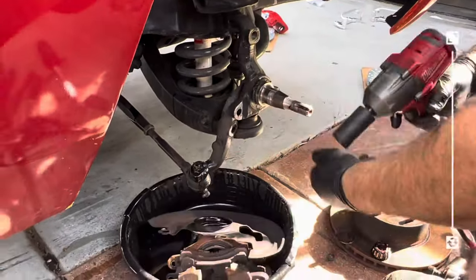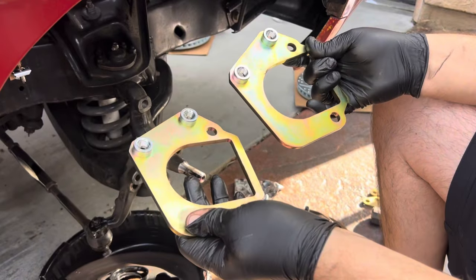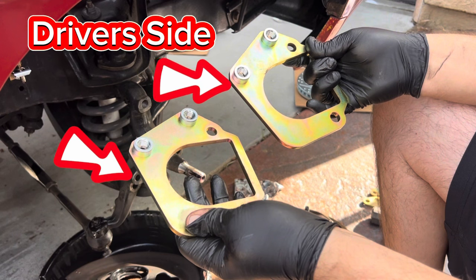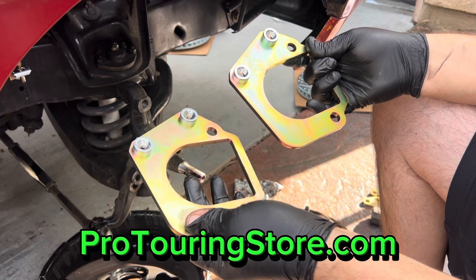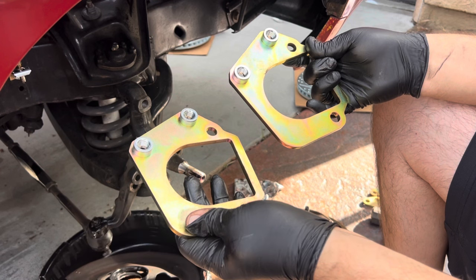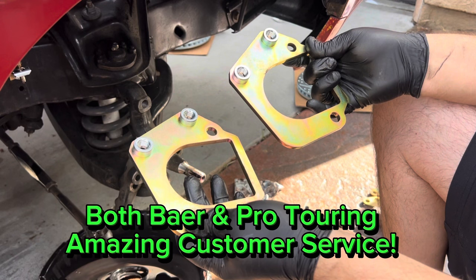We had a mix-up with our order where we received two of the same driver's-side calipers instead of one of each side. I ordered this entire Baer system from ProTouringStore.com, and once I let them know of the issue, they contacted Baer right away. Baer sent out the correct hardware and parts for the passenger side, so let's jump over to the driver's side and knock this out.